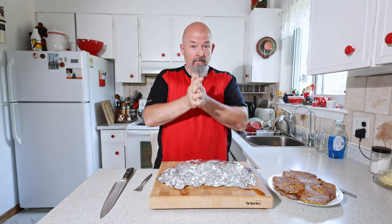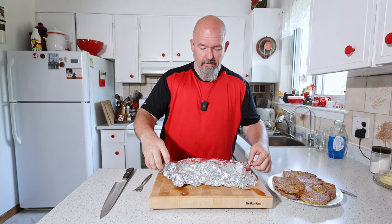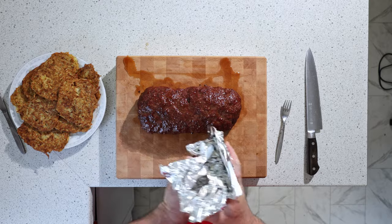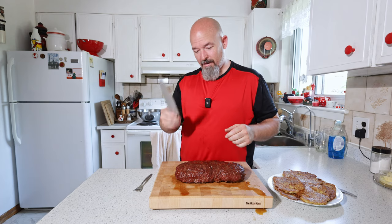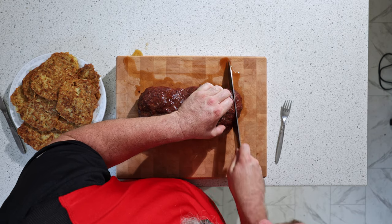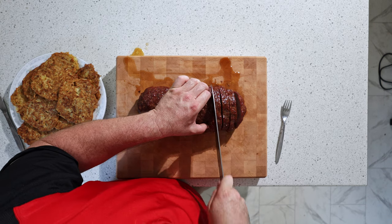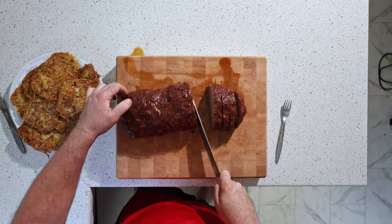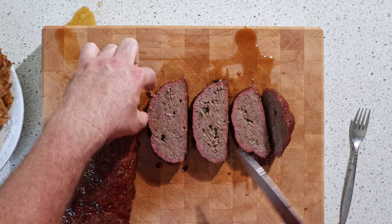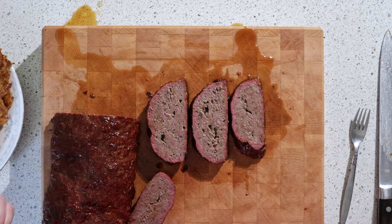Everything's done and the meatloaf has been resting for about 25 minutes. There's a little bit of juice leaking off, but that's okay. Let's get that end slice off — a few slices. Oh yeah, look at that! Beautiful smoke ring, nice and juicy.